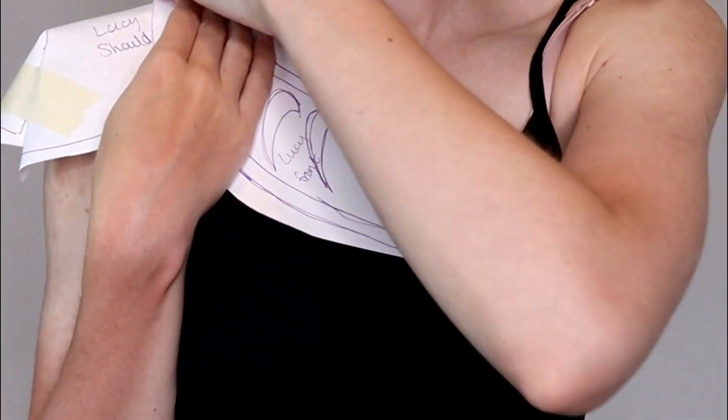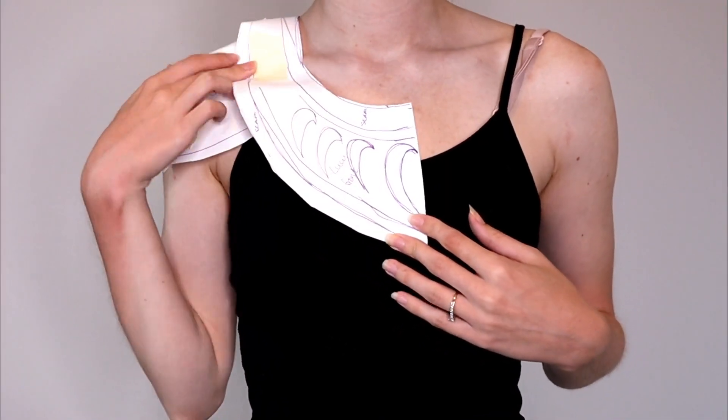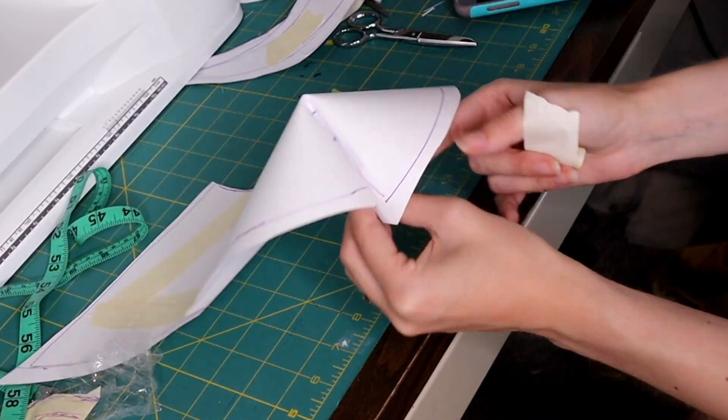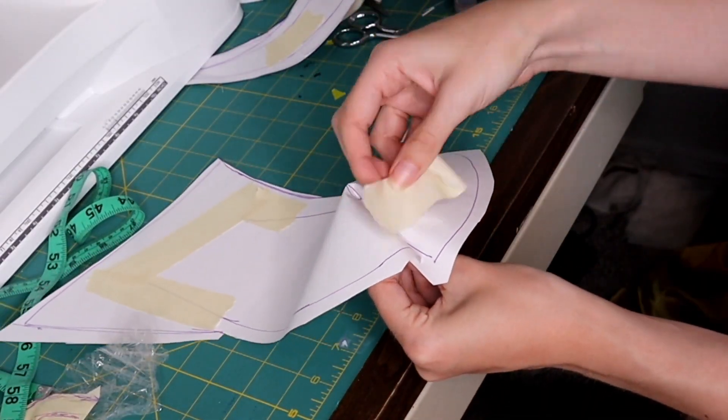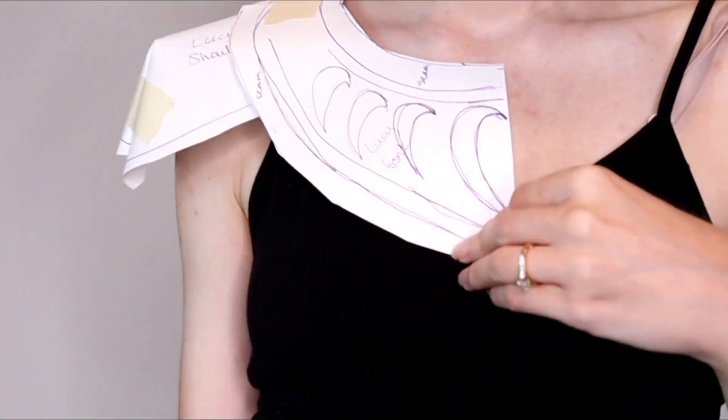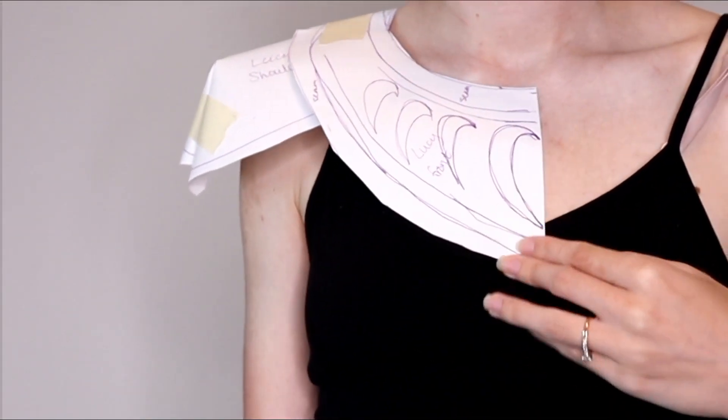Now try out these paper patterns and make sure they fit. For the collar piece, just put it around your neck — nothing special there. With the shoulder piece, tape together that curvature and make sure it fits correctly. Then we can take this pattern and put it onto our fabrics and foam.